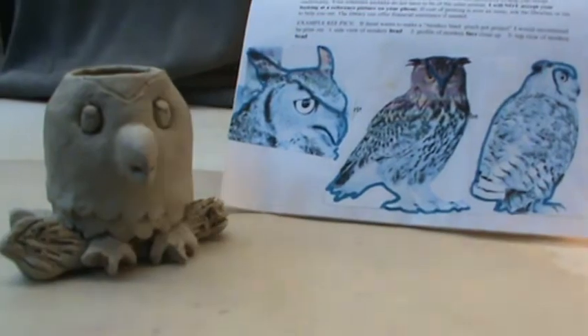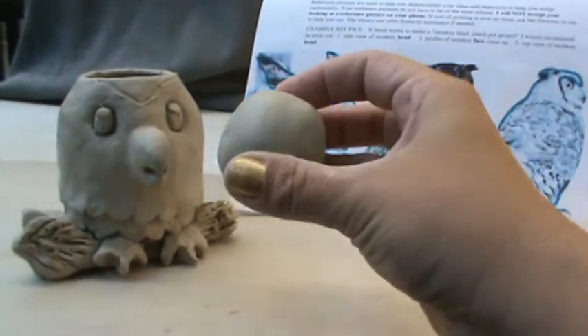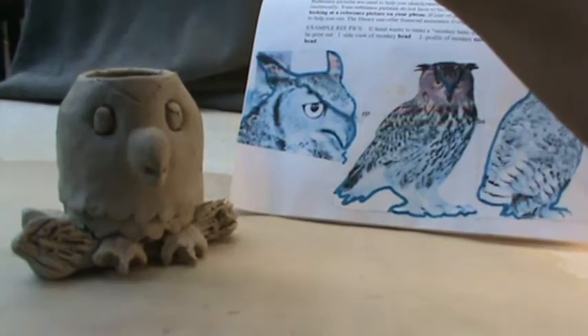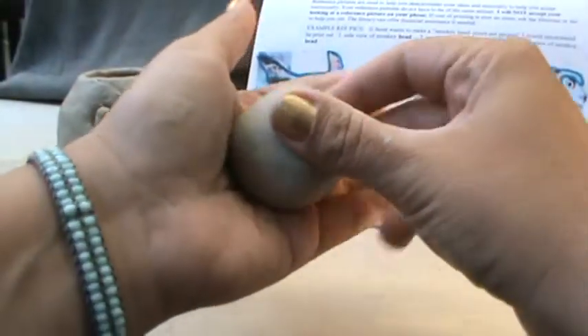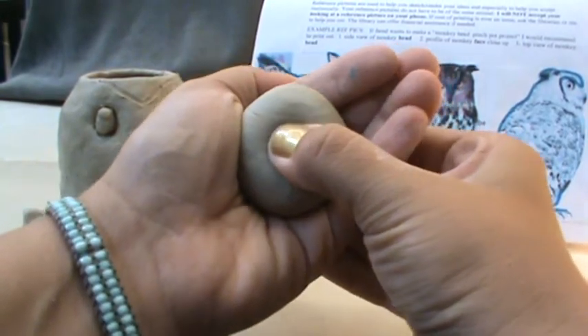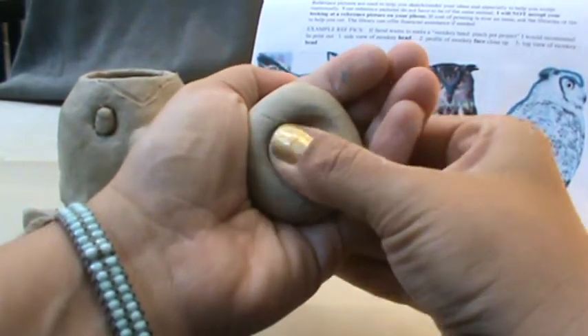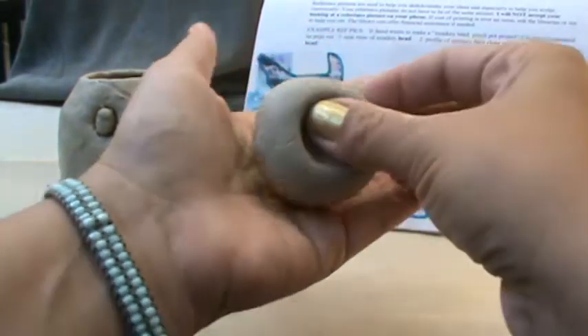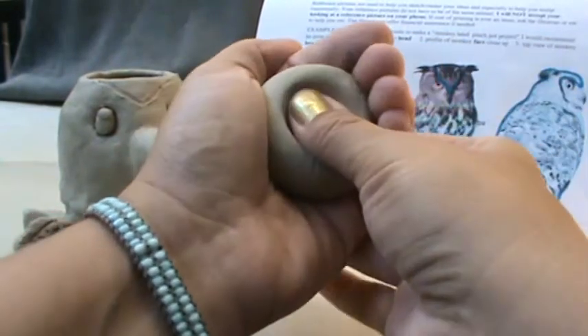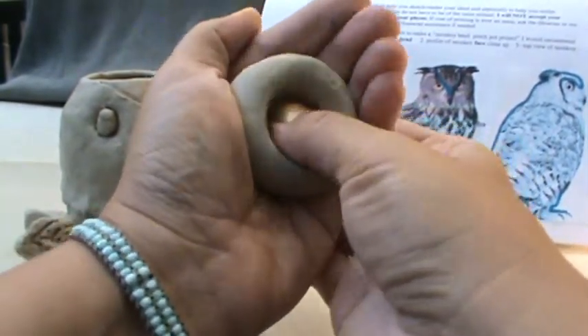What I did first was I made a small ball of clay about the same size that would fit inside here, maybe a little bit smaller. The next thing I did is I put it in my palm and I pushed. I'm right-handed, so this is my right thumb. Gently push just with your thumb around and around. If it starts to crack, just add a little bit of water. Mine's soft right now, so I don't need to add some water.